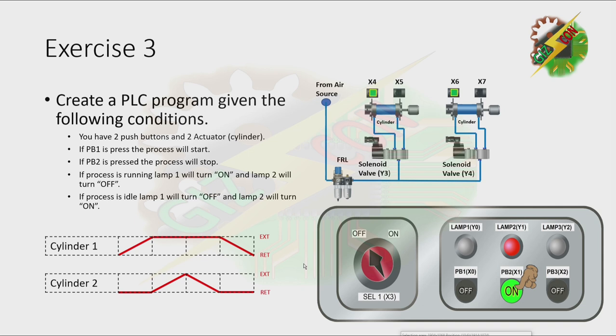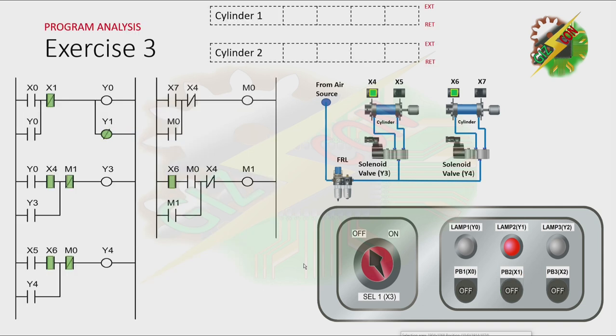Okay, let's continue. This will be my answer to this exercise. Let's have our program analysis. As you can see, lamp 2 is initially on because the process is idle. Now let's press PB1. By pressing PB1, X0 will be energized, and that will cause Y0 to turn on. And because there's a latching here, Y0 will not turn off even if X0 is off. And because Y0 is on and cylinder 1 is at the fully retracted position, it will cause Y3 to turn on. And because Y3 is on, cylinder 1 will extend.